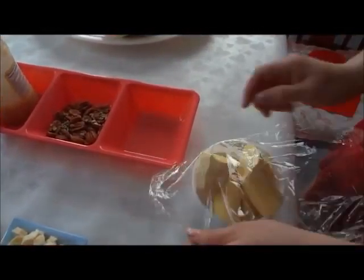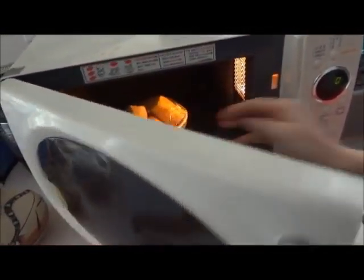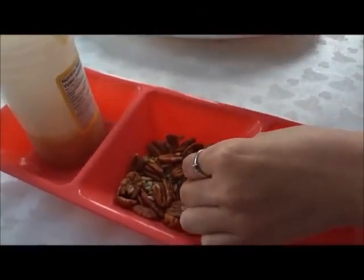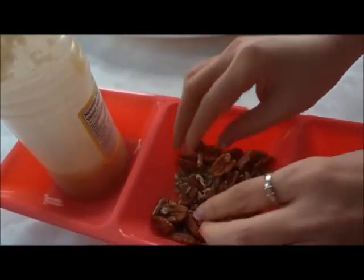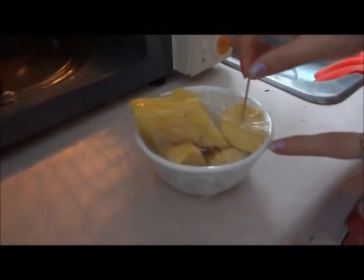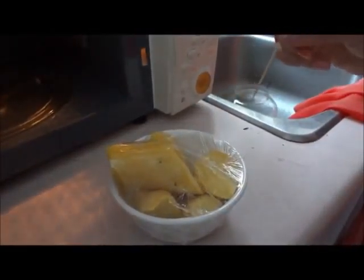We will start with France's chocolate treat. First place the sweet potato in the bowl and wrap it. Place it in the microwave for 4 minutes. While you wait for the sweet potato to be cooked, you can cut up the nuts into smaller pieces. Now after the 4 minutes are up, use a toothpick to see if the sweet potatoes are fully cooked. If it goes in smoothly, it means it's ready.